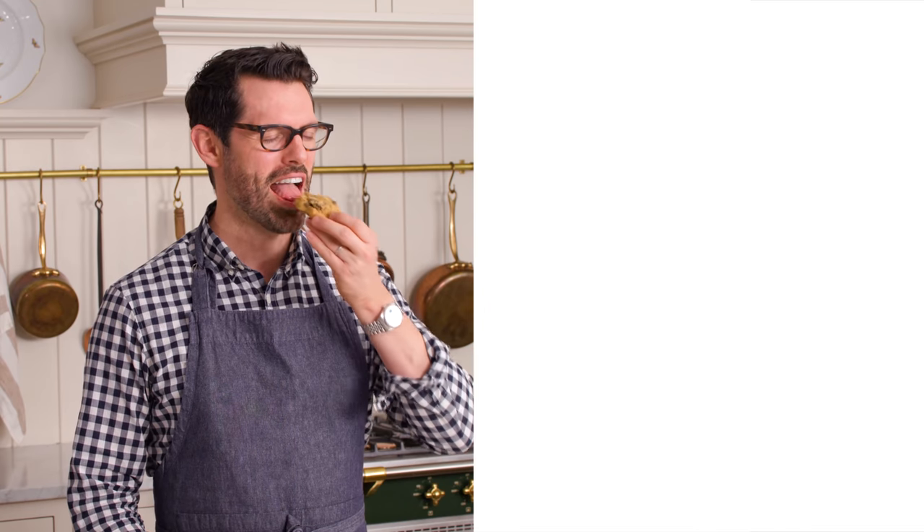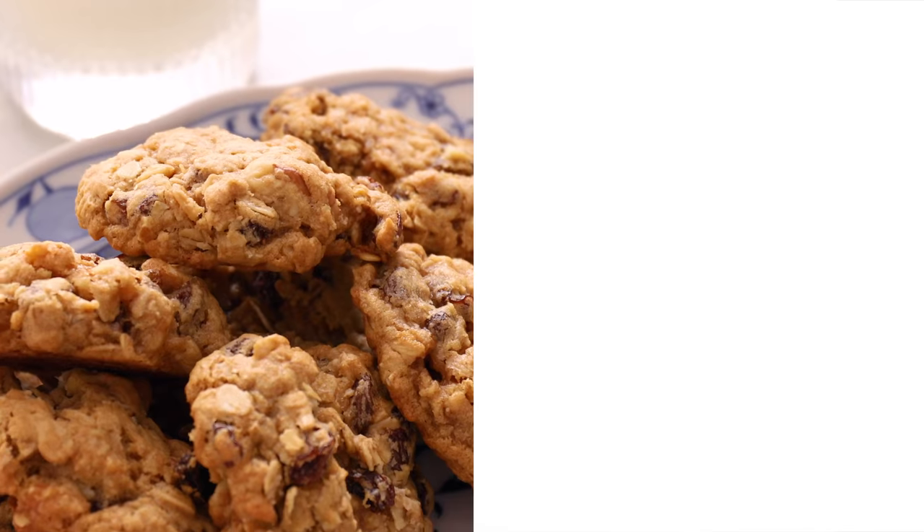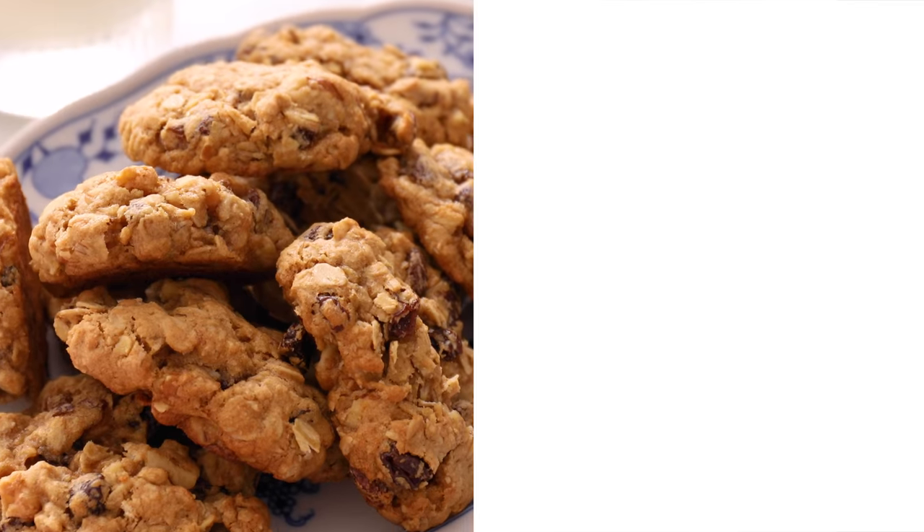If you liked this video, don't forget to check out my classic cookie playlist. That was everything you want an oatmeal cookie to be and more. I'll see you in the next video.